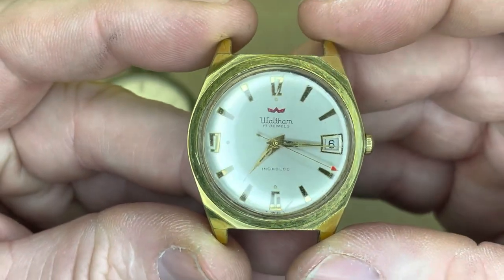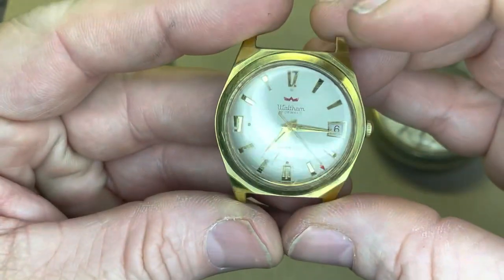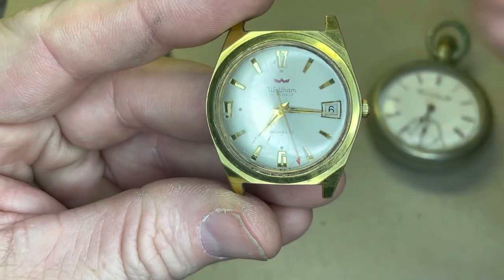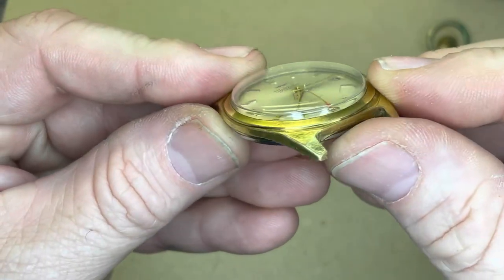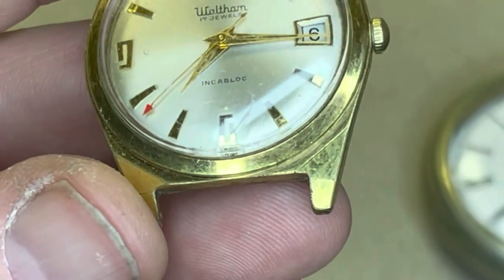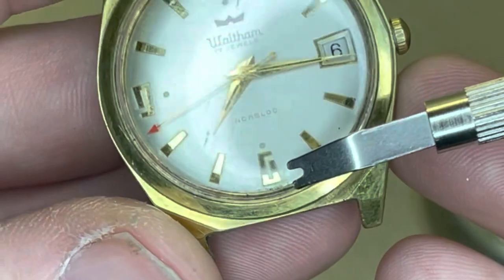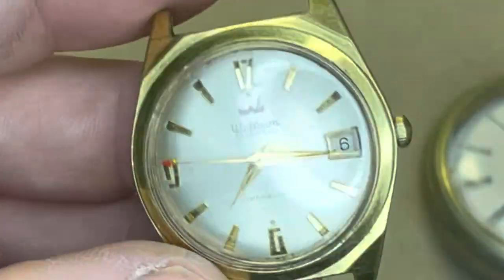I'm a sucker for a gold-plated case with a champagne dial, and the red arrow on the second hand just does it for me. But this watch has pretty severe damage on the crystal. You can see right at the six o'clock there are some pretty significant scratches that I will be trying to restore tonight.